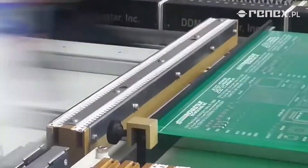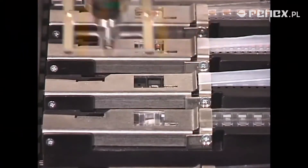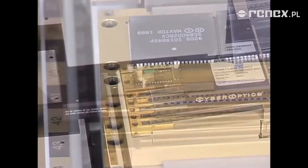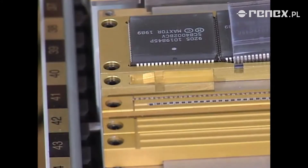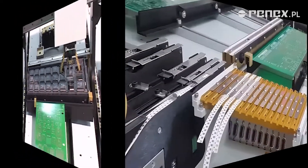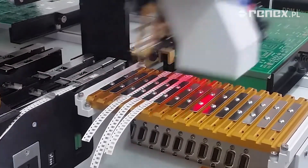The system handles your components no matter how they come — on tape and reel, in a tube, loose or bulk, in waffle or matrix trays, and even in short tape strips.